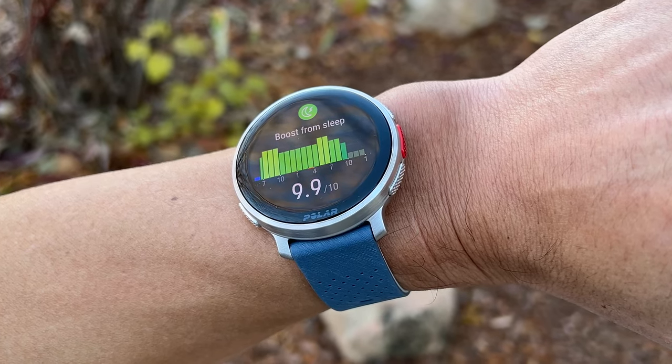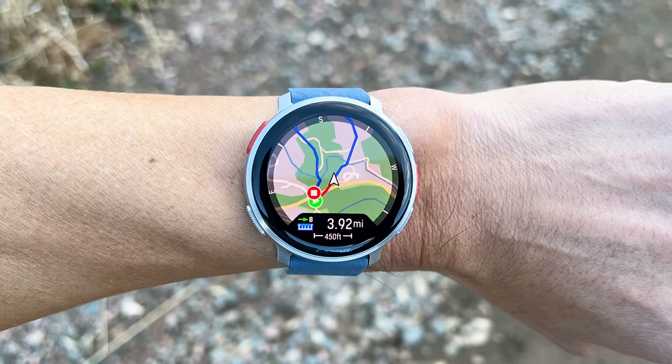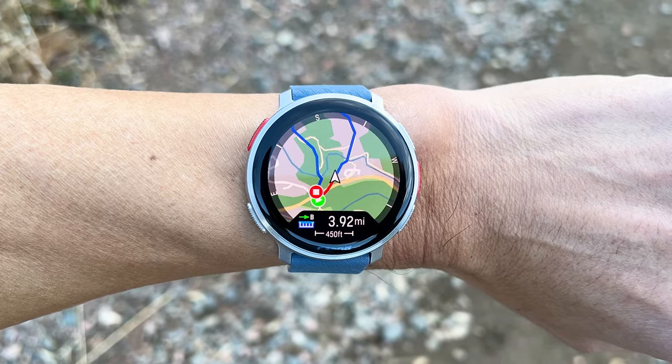This is the new Polar Vantage V3, the very long-winded update to Polar's high-end Vantage series line of multi-sport watches. And when I say long time, it's been over three years since Polar came out with their Vantage V2.